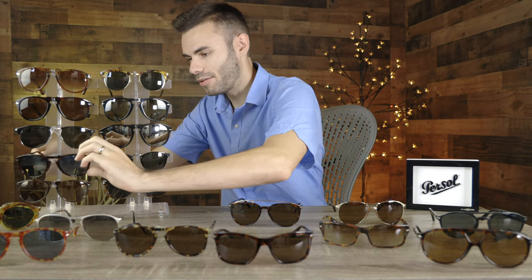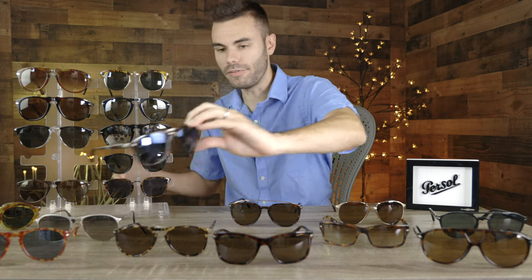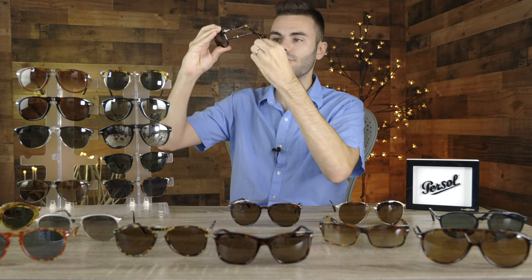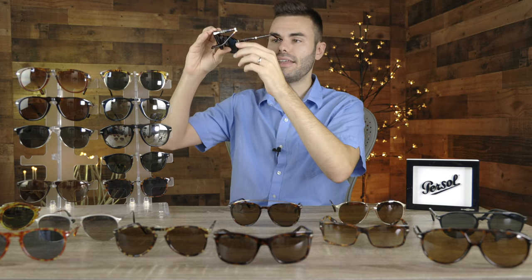The next pair is the Purcell 714, the non-Steve McQueen version, in the 54 millimeter lens size. I really do like the looks of these, but as I mentioned, they're very similar to the SM version. The difference is the temples fold down rather than folding in. I absolutely love this pair — I really like this colorway with these blue lenses and beautiful Havana frames. Just a really fun pair of sunglasses.